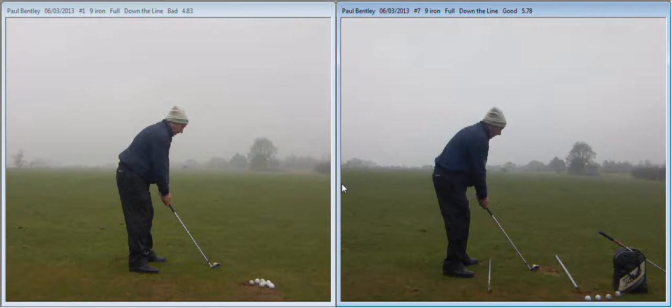Hi Paul, here's your first video. On the left is the one before, on the right is the after.